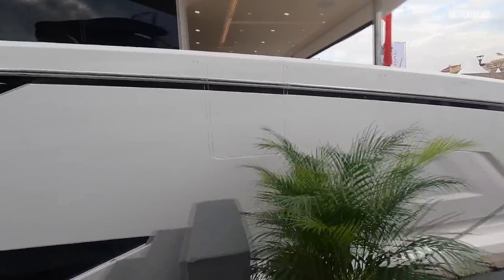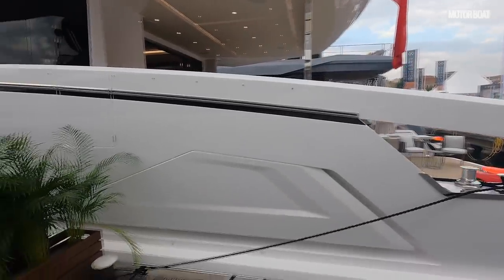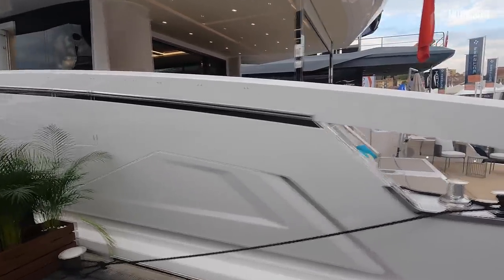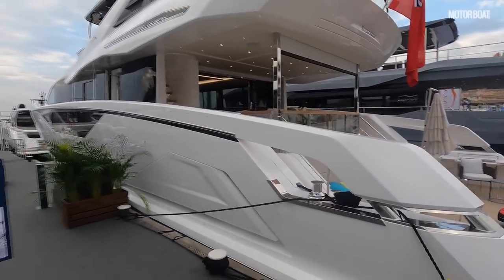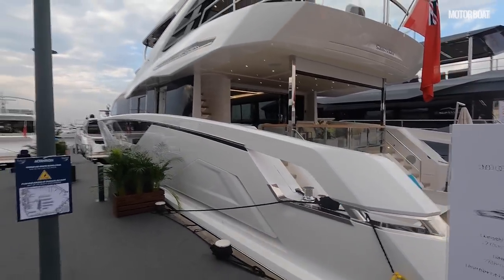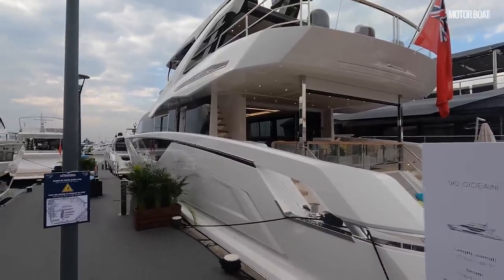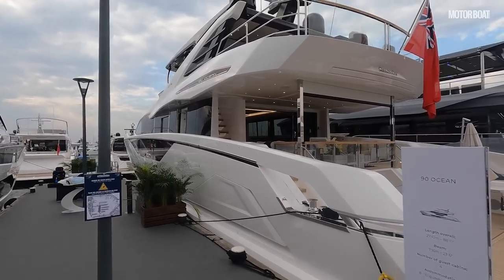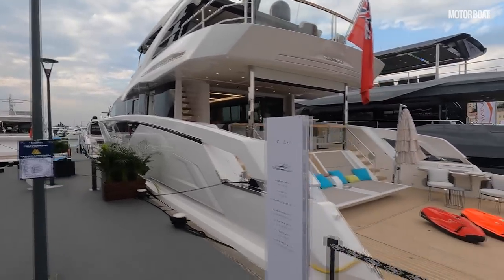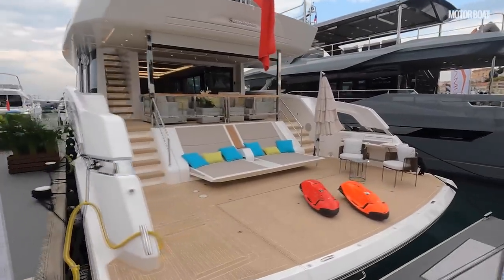A couple of details first: the starting price of this new boat is 6.1 million British pounds before tax. Realistically, once you've specced it up and paid your taxes it's going to be more like 7 or 8 million, or in this case even 9 million pounds once fully kitted out — but you do get an awful lot of boat for your money. Let's start having a closer look on board.